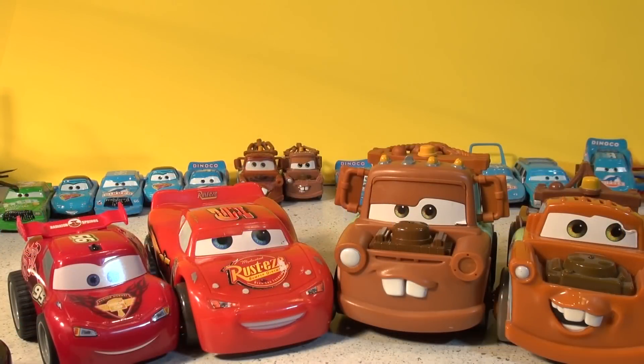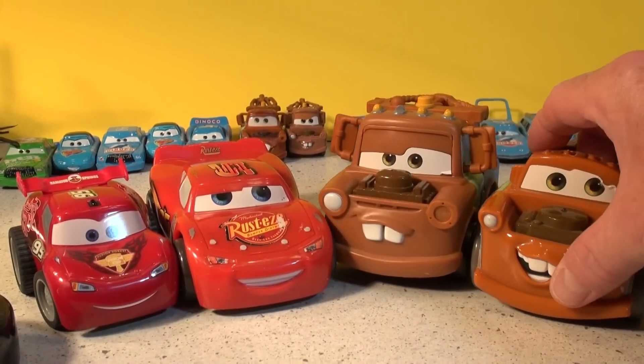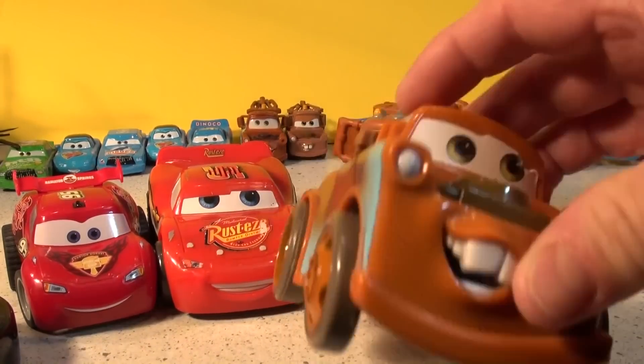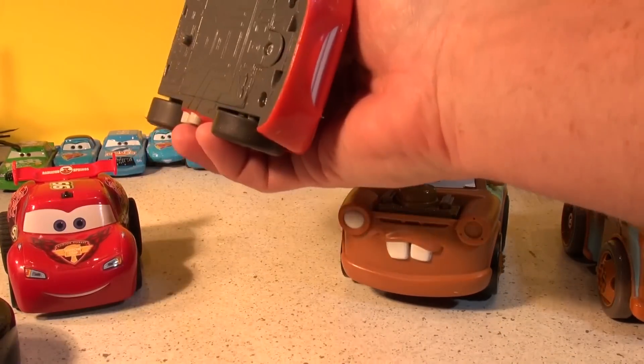Hi everybody, welcome back to the Pixar Cars Thomas the French Fan Channel. Today we're gonna have some fun with Mater and Lightning. We have Shake and Go Mater here and we also have Shake and Go Lightning McQueen.